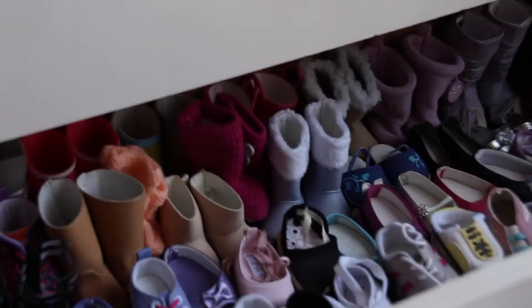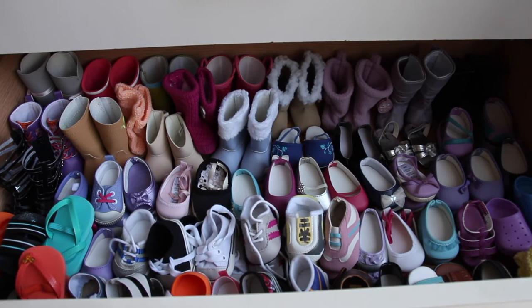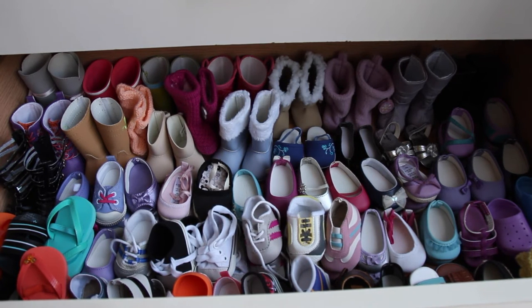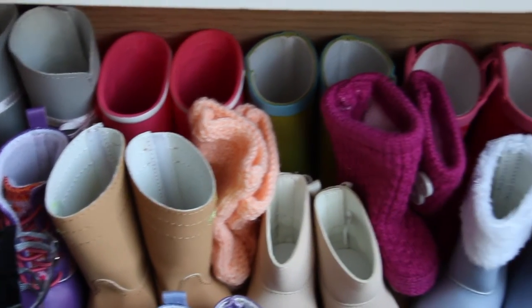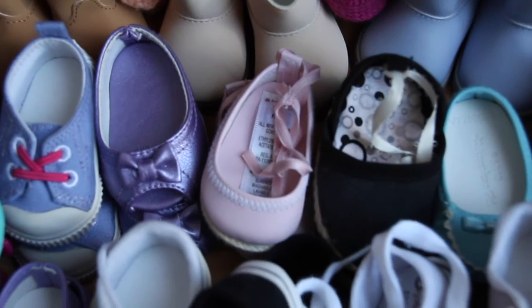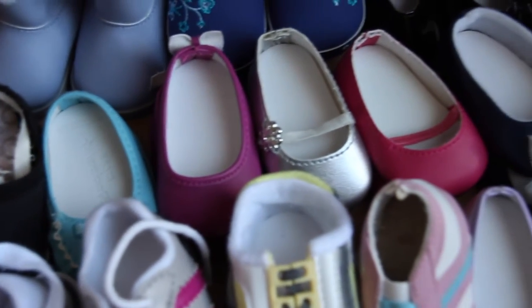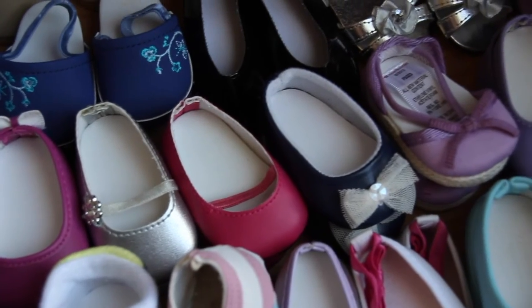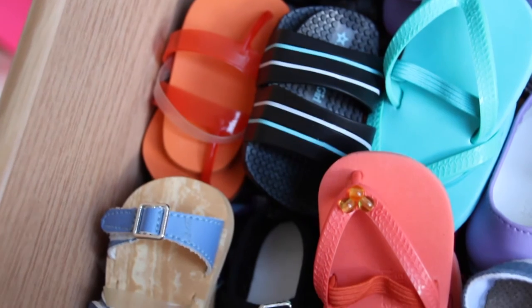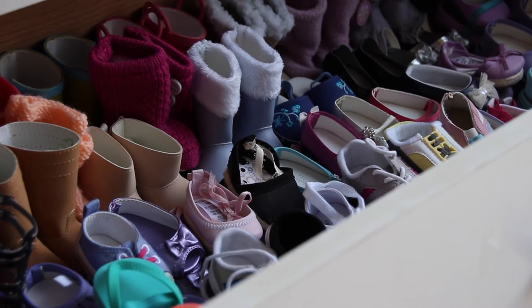Now let's move on to the third drawer, which has all of my dolls' shoes. As you can see, I have accumulated a ton of doll shoes. In the back row I have basically all of my dolls' boots. Since I have too many shoes, I stack pairs on top of each other — one shoe on top — to create more space. In the corner I keep the majority of my dolls' flip-flops and sandals.